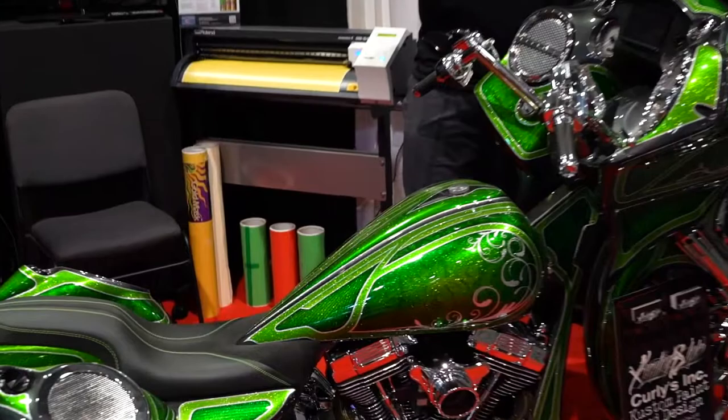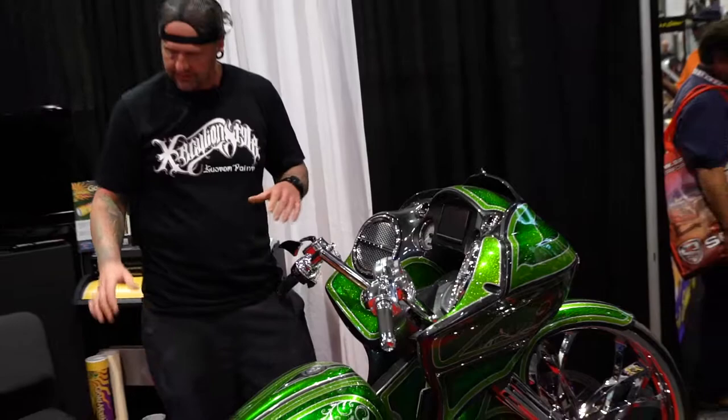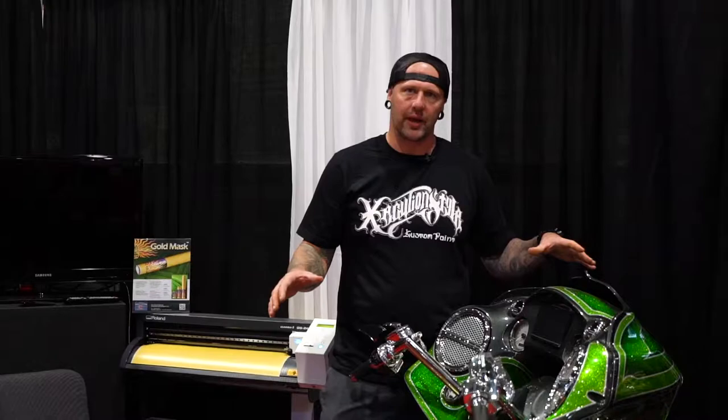It kind of draws your eye into certain sections of the bike, and you want to have a certain mix of each color throughout the whole bike as a continuous theme. I always try to educate the customer on how to take care of their paint job, that way if they're going to spend the money and the time on the project, they'll have a paint job that's going to last the test of time.